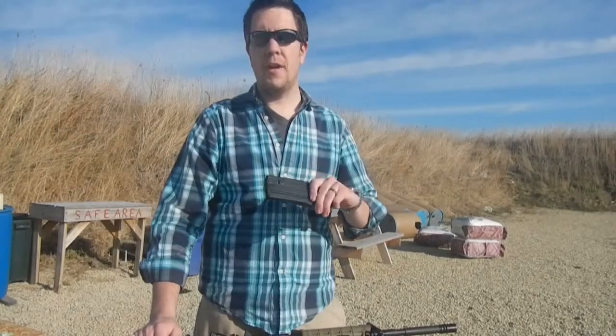One AR-15 magazine for over eight different calibers. Sound skeptical? Well, that's what we're here today to test.